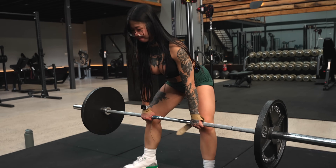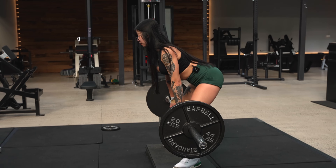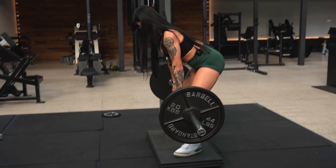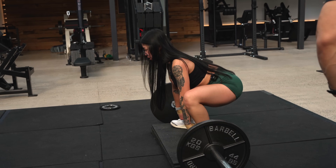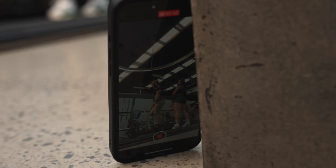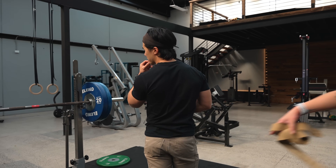Soft touch, push hard, legs push into the ground. One more perfect rep — squat it down, push up. Control. And someone made a joke about the camera angle being very OnlyFans. It's funny — I've actually seen people literally do that: film from a very flattering angle and caption it 'hey guys, train shoulders today.'